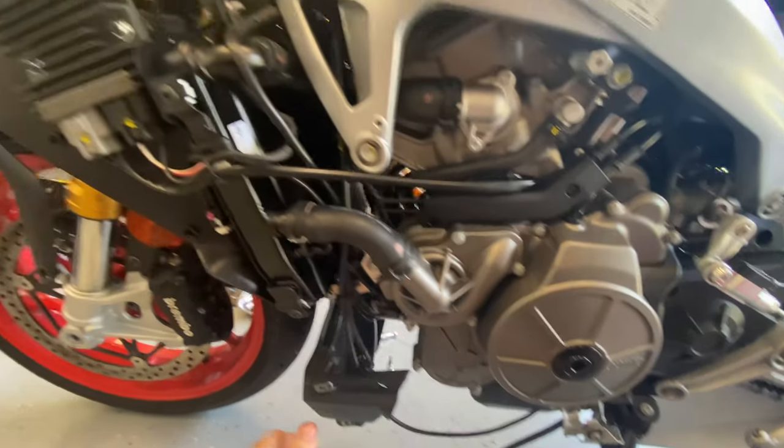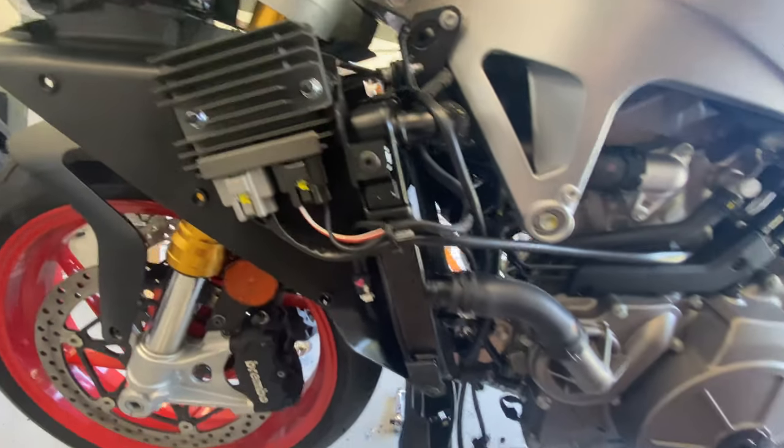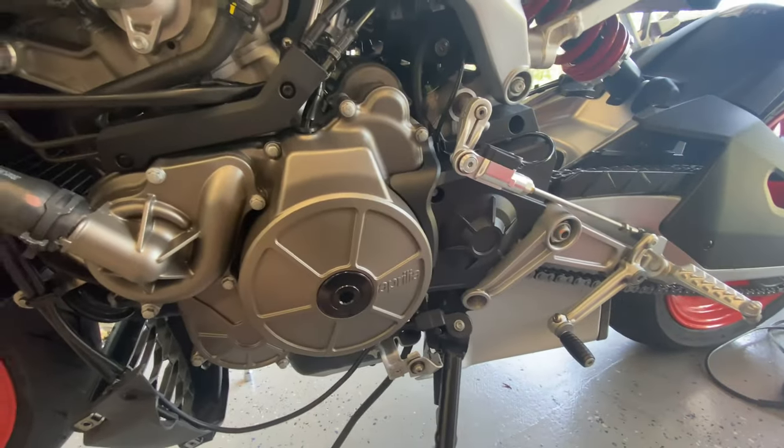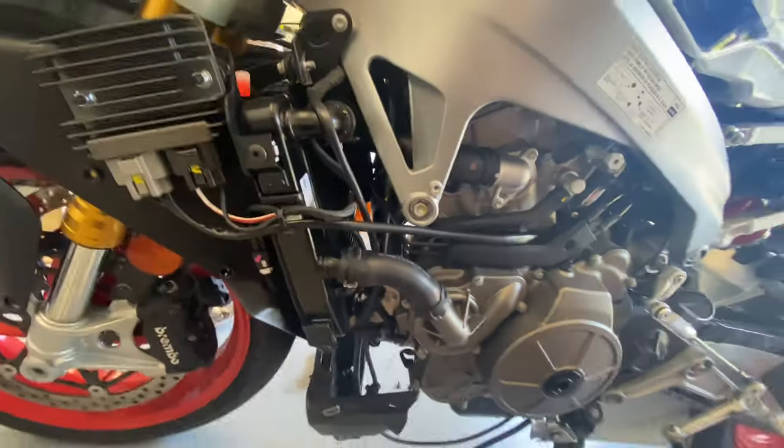I got all the fairings removed. From here I'm going to clean everything up while I've got it open, then run the motor for 15 minutes or so to make sure nothing's leaking.